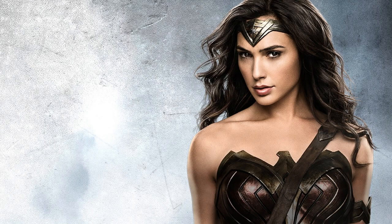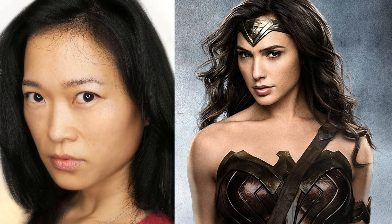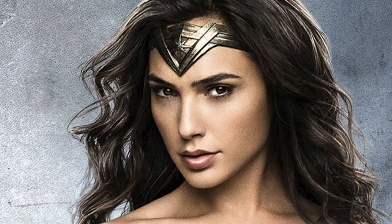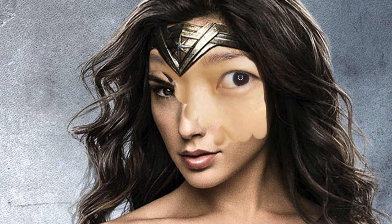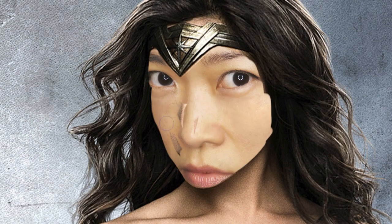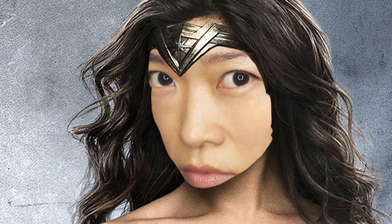The beautiful Gal Gadot and then there's me. This is seriously getting really hard trying to mimic these beautiful actresses' expressions. It's almost impossible. But thank goodness for digital magic. So let's begin with the usual scary face where I'm completely huge and it looks really really scary.